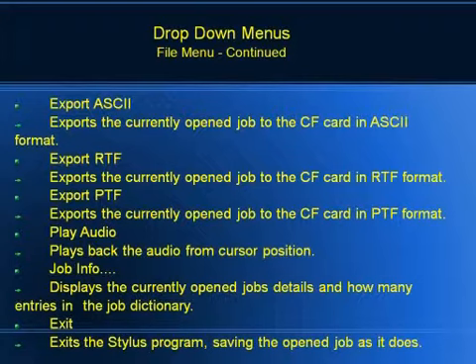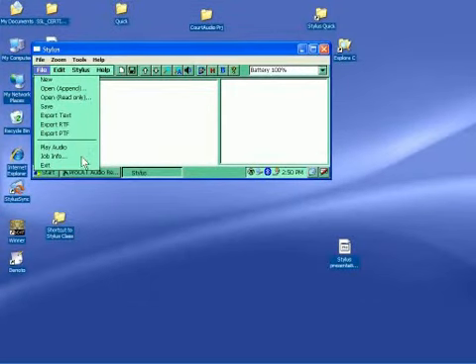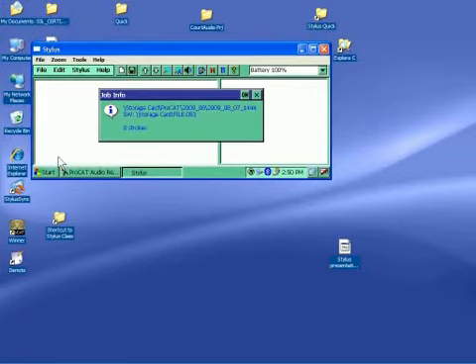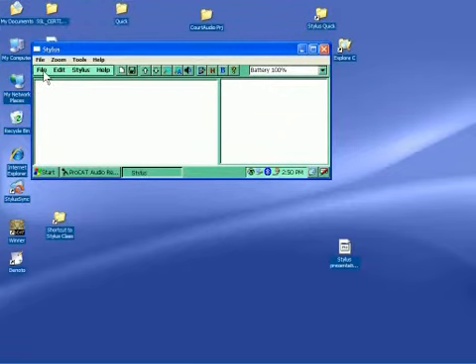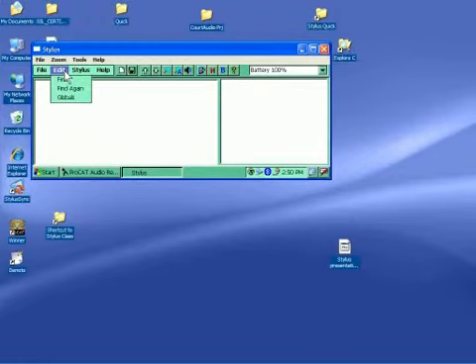Playback Audio will play the audio that's on the screen. The last item is Job Info, which tells you the name of the job currently open, the SmartWriter file name for that particular job, and how many entries there are in the job dictionary. The Exit button exits the Stylus menu but keeps you within Windows. Here's the window with all that — it's Export to Text or ASCII — and if I click on Job Info, there it is.